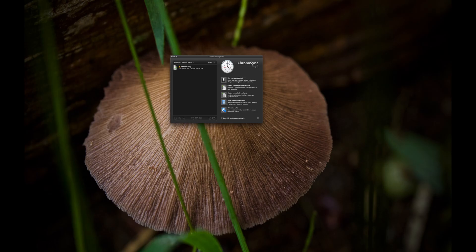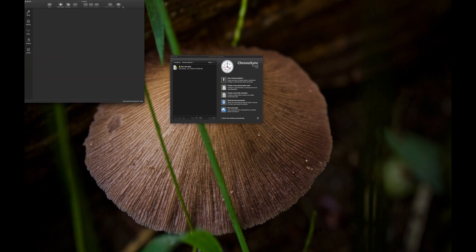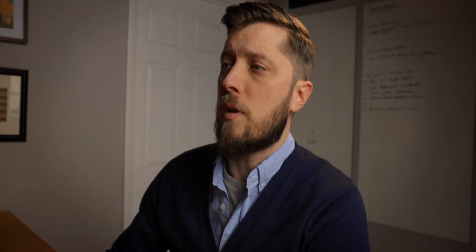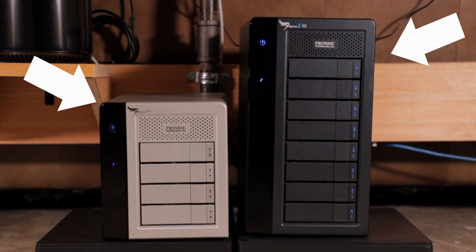We're going to launch ChronoSync and get a new synchronizer task opened. So we want to create a mirrored backup of our main storage to our backup storage. You're looking at two drives — you want one drive to be where all of your media is stored, and you want the second drive to be your backup of that drive.